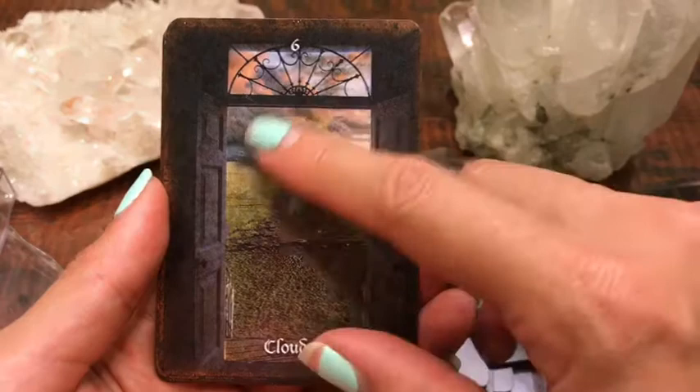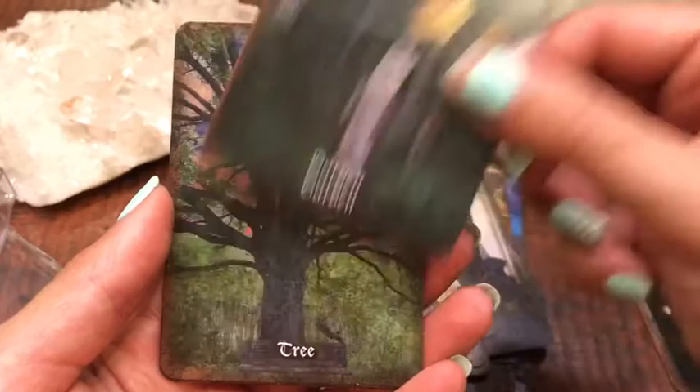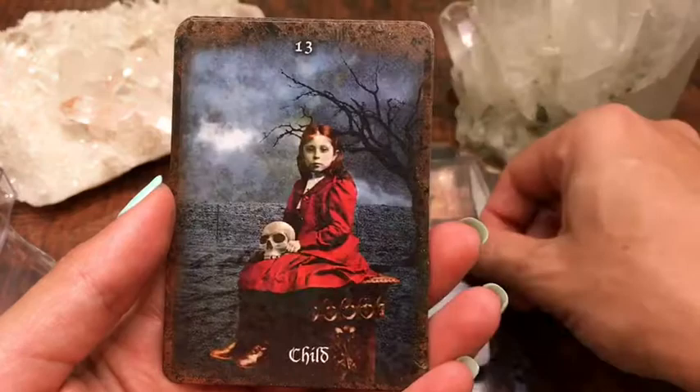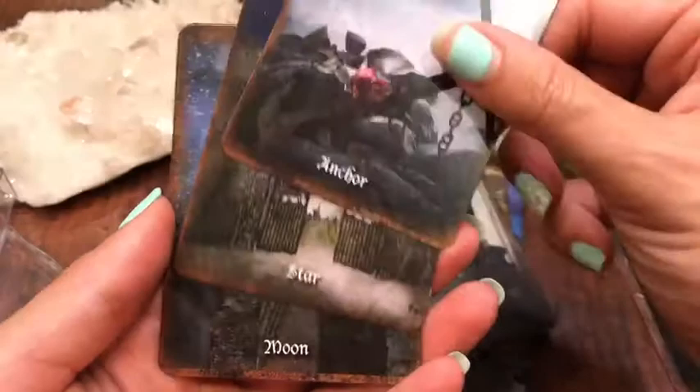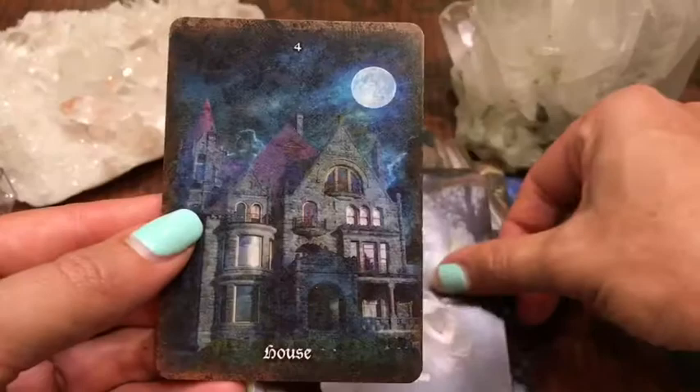Otherwise I think I would have a harder time with some of the things in this deck, like garden, clover. Here's our child, coffin, star — a card that comes up a lot no matter what deck I'm using — moon, house.